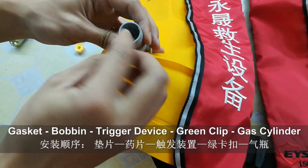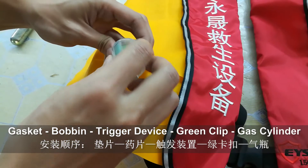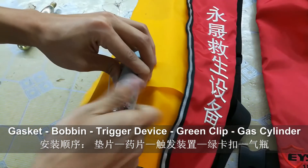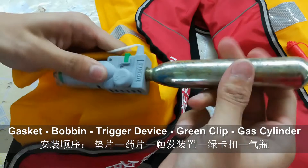First, place in the gasket. Second, replace the bobbin. Third, install the trigger device. Fourth, install the green clip. Fifth, replace the cylinder.